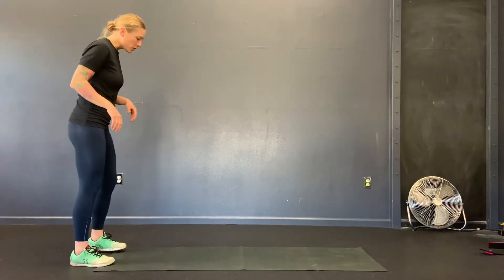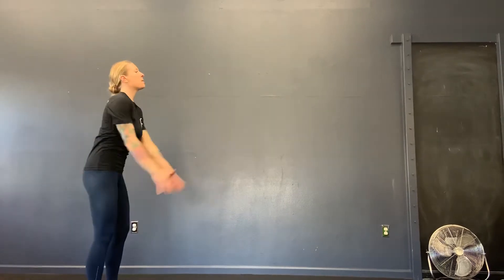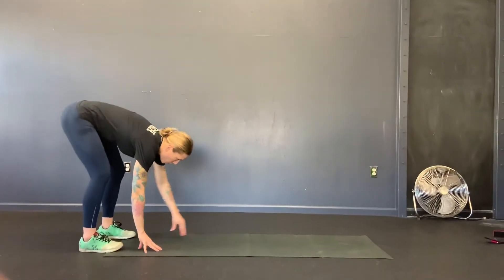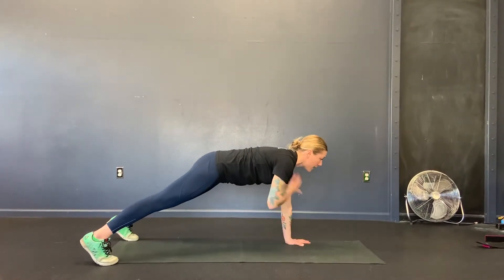So the first exercise is arm circles, to a walkout, to shoulder taps. So it looks like this. You're going to do four shoulder circles — one, two, three, four — and then you're going to walk out to a plank. When you get to the plank, you're going to do four shoulder taps.